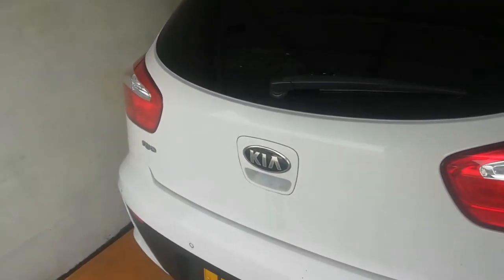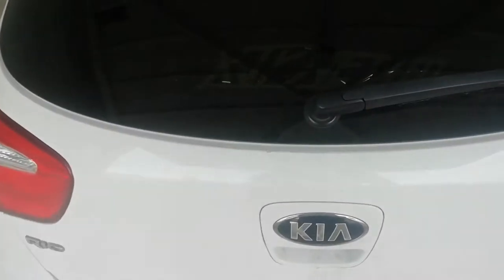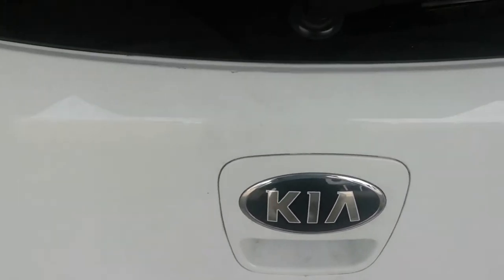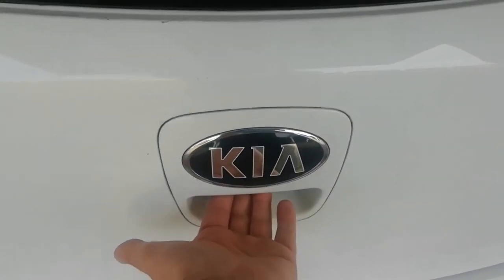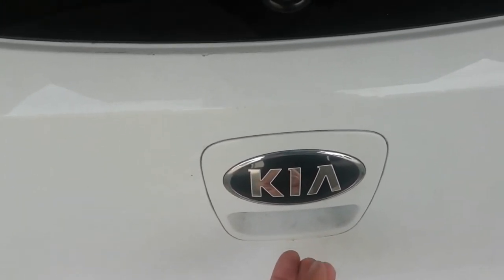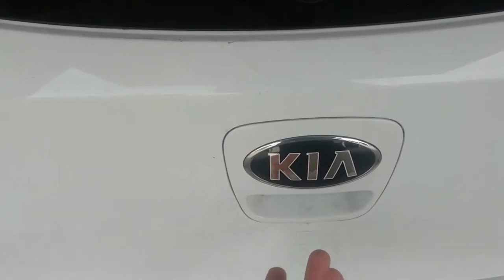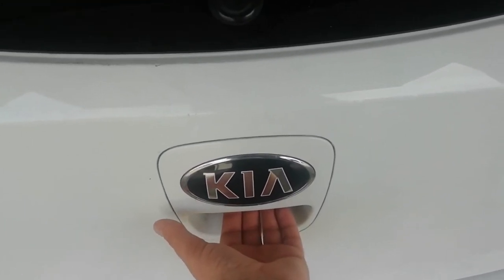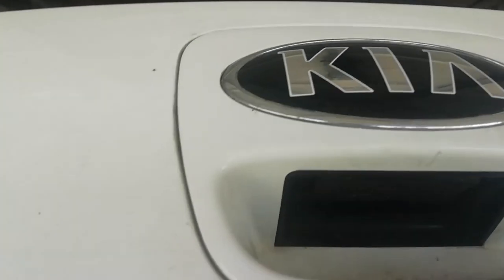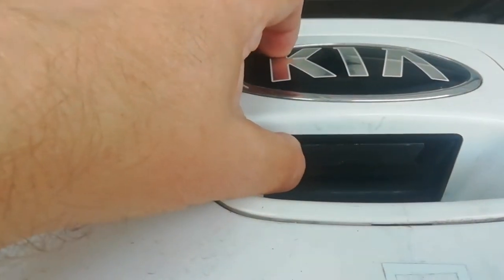I have a Kia Rio, it's a 2015 reg. The problem happened when I was going shopping and put my hand under here to press the release, and my fingers had bits of black rubber on. I thought that's weird. So I've fixed it now, but what I found was underneath there you have a switch and it has a piece of rubber, and the rubber has slightly deteriorated.